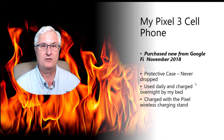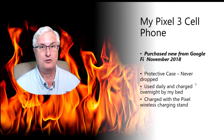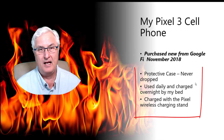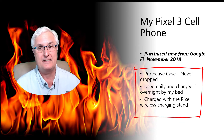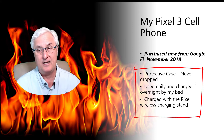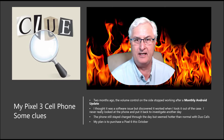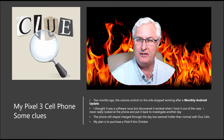Let's look at the history of my Pixel 3 cell phone. I purchased it from Google Fi in November 2018. Google Fi is the cell phone wing of Google, so I purchased it right from the source. I purchased it and quickly got a protective case cover for it, and it has never been dropped. I use it a lot and it's charged by my bedside on a Pixel wireless charging stand. My phone was working just fine — I had no idea that this disaster was about to occur. But there were some clues.